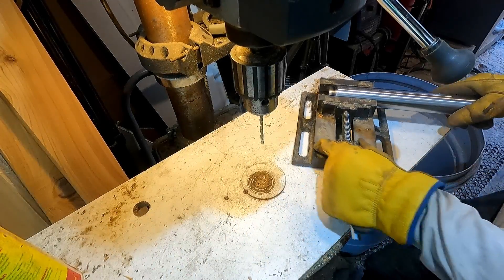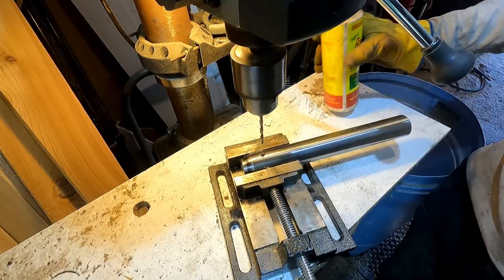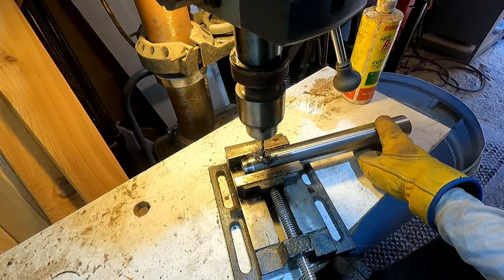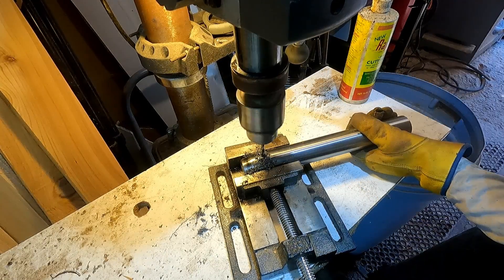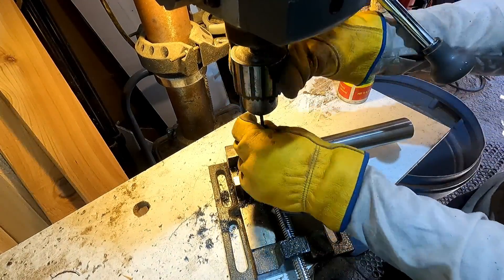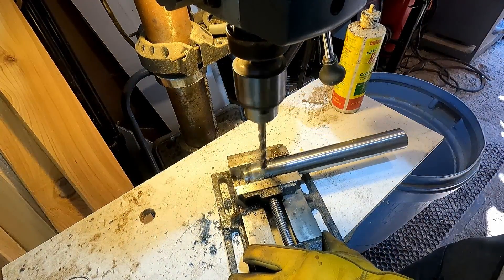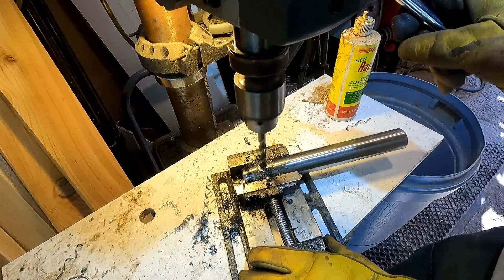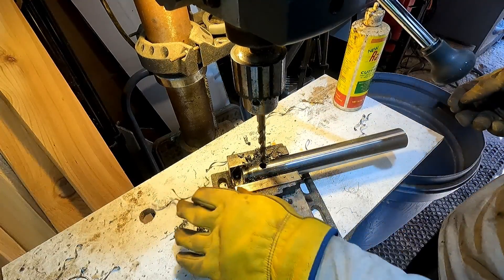All right, let's see if I can drill this thing. That was almost too easy.